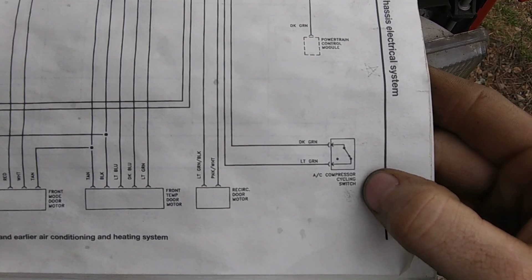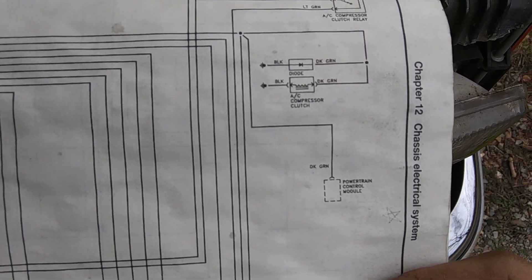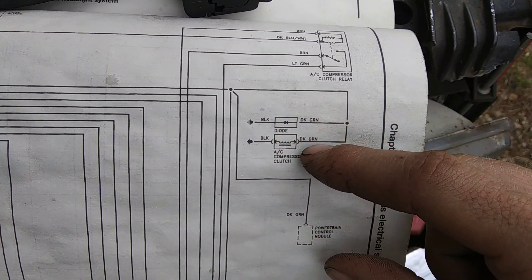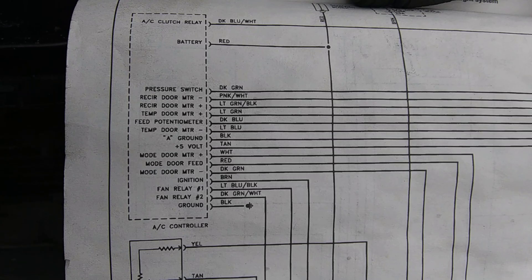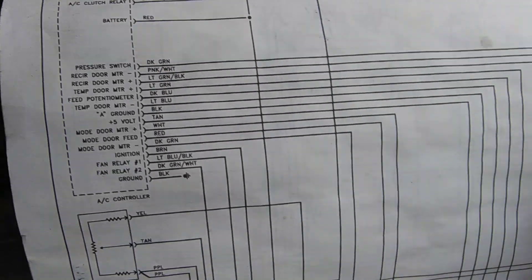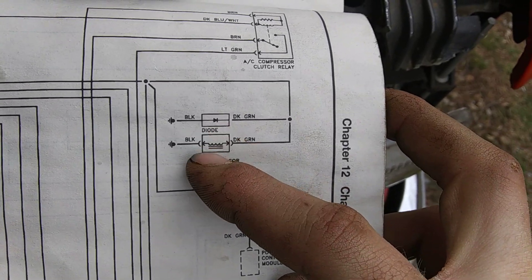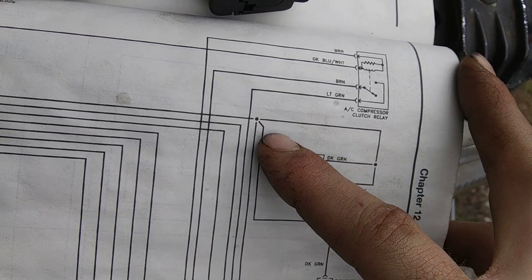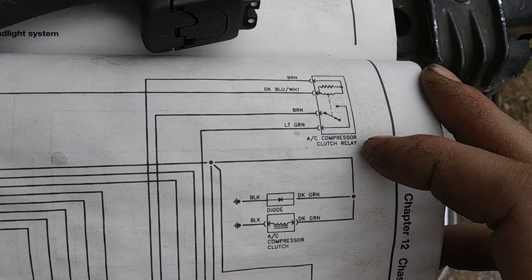Looking at the compressor cycling switch: the dark green and light green wire mounted to the accumulator — the dark green is attached to these three wires on the truck. One goes to the AC compressor clutch, one goes over to the AC controller module inside the cabin, and there's a pressure switch — that's what the dark green connects to. On the AC compressor clutch plug, you've got two grounds, a diode, and two dark green wires that connect to all of those green wires. Then you've got brown, brown, dark blue, and light green for the clutch relay — that's the one underneath the dash on the passenger side.